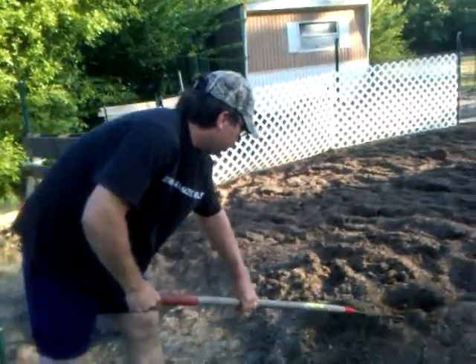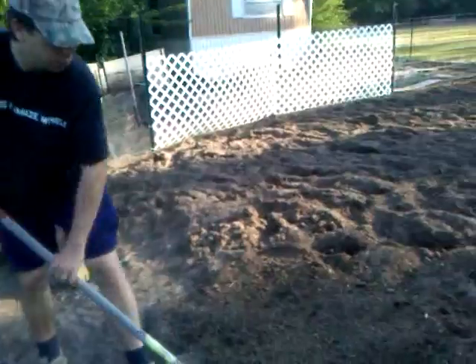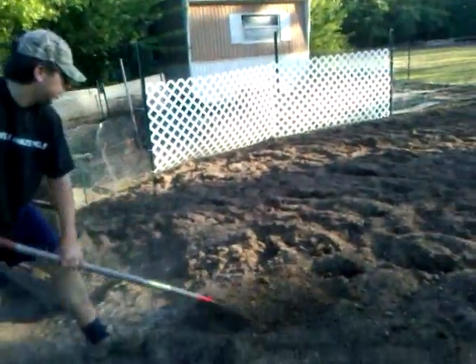Next week or maybe the week after, we'll be planting our melons. They're under the grow lights at home as we speak. We'll keep you posted as we go. Tina, why don't you show them the tomatoes for a little bit? Okay sure, let me walk over there.